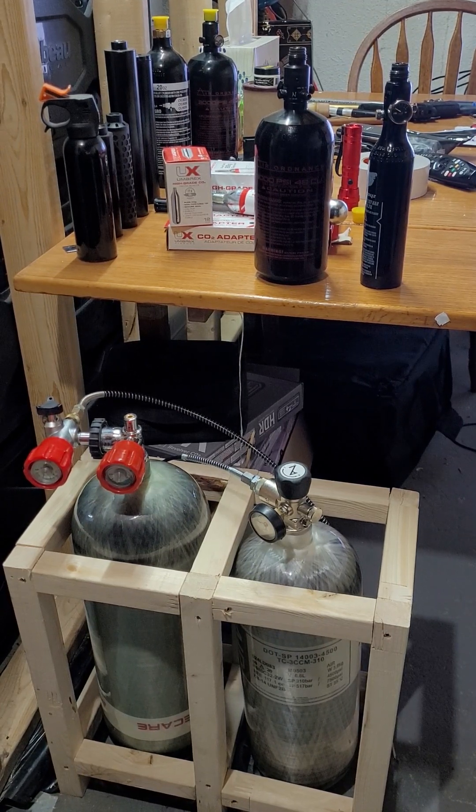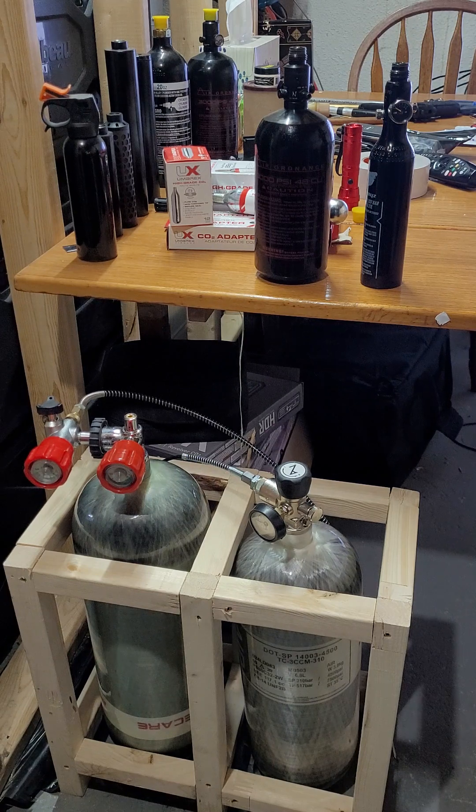They've got larger sizes too. The AliExpress one is an Eastcare tank — I've noticed airgun stores are selling them now. Some places won't fill them because they're European standard. The Air Venturi Wingman is DOT certified so anyone will fill that one. Carbon fiber tanks have a 10 or 15 year lifespan versus steel, and they're much much lighter.